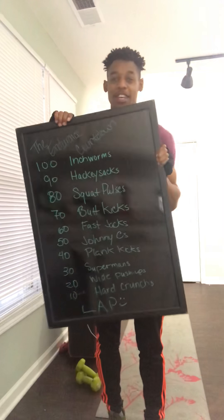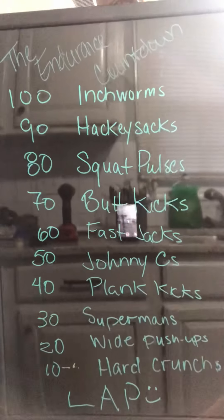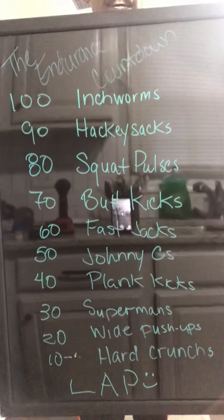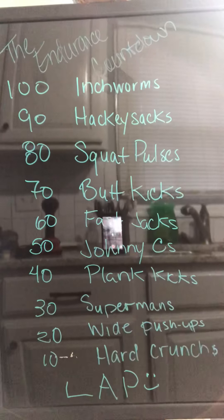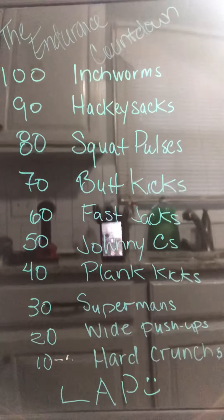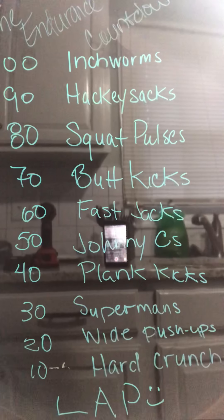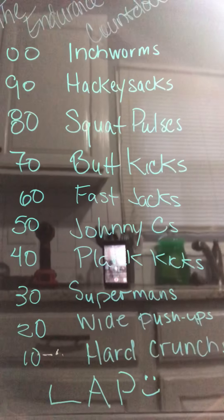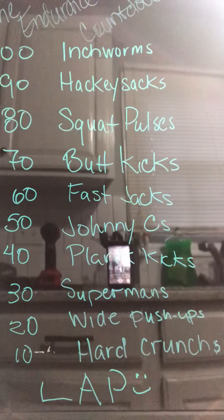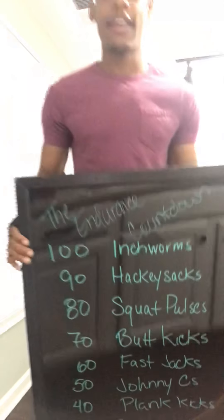Here is the workout — zoom in, take a pic, get ready. You're going to be doing: 100 inch worms, 90 hacky sacks, 80 squat pulses, 70 butt kicks, 60 fast jacks, 50 Johnny C's, 40 plank kicks, 30 supermans, 20 wide push-ups, and 10 hard crunches.